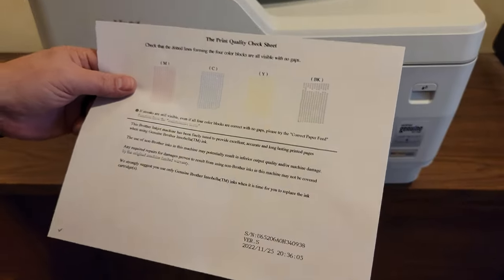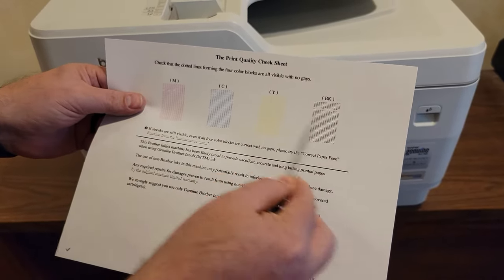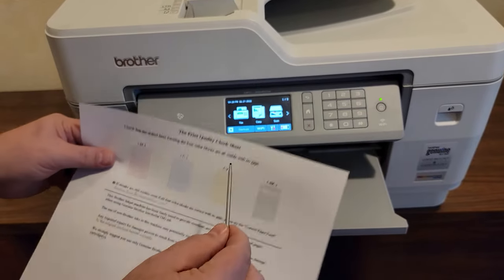First, what is happening? The printhead has a lot of holes that squirt ink on the paper. If one of these holes is clogged, then you'll see a line in your print that is an absence of color. This is a frequent problem with these printers.